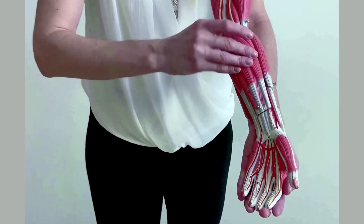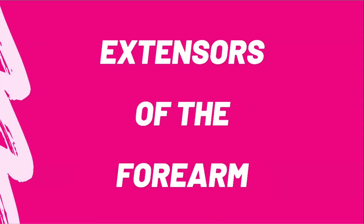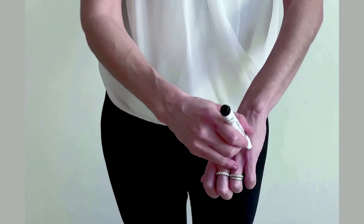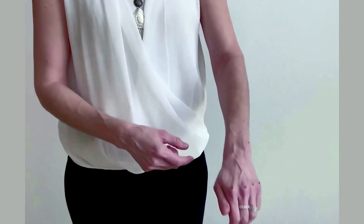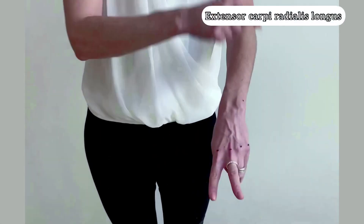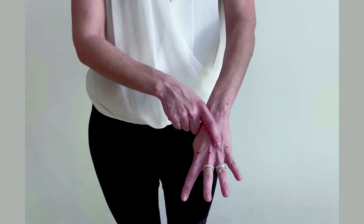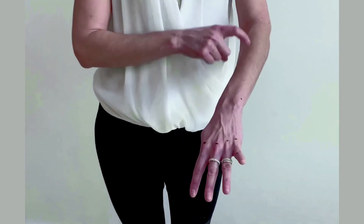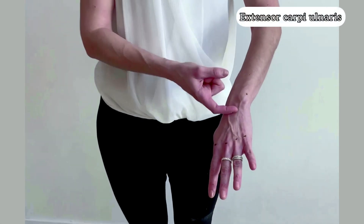When we look at the extensors, we look at the posterior side. The easy way to learn them is to grab a marker and label yourself one through six. Number one is the deep muscles — we'll look at those last. Going one-two, you point two fingers: extensor carpi radialis longus and extensor carpi radialis brevis. One through four — you point four fingers: extensor digitorum, which goes to your four digits. One through five lands on the pinky: extensor digiti minimi. And number six is the ulnar side: extensor carpi ulnaris.